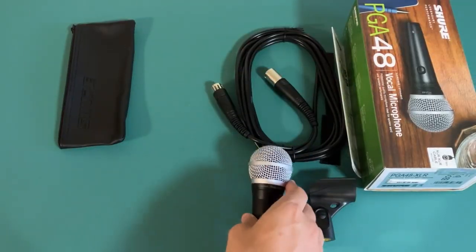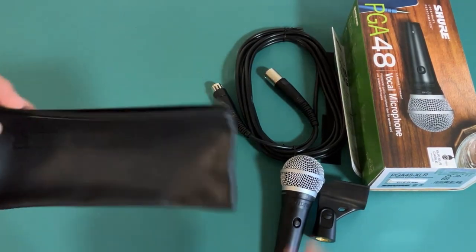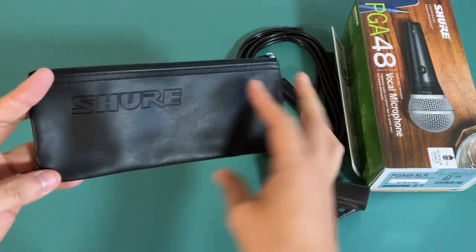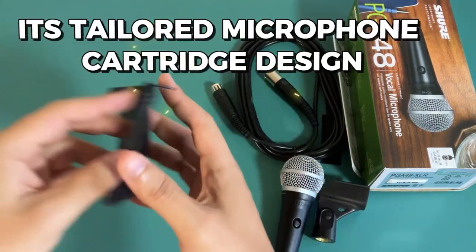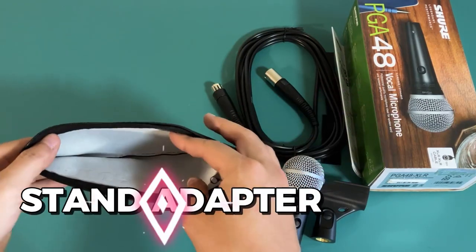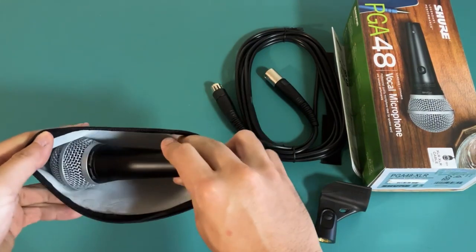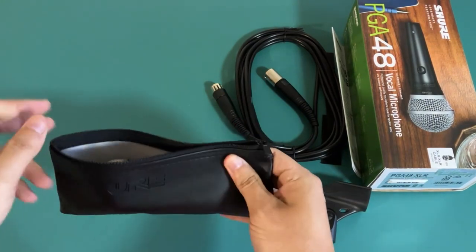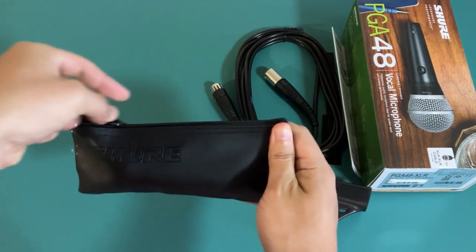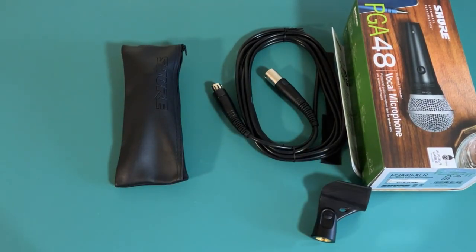If you're a parent looking for a reliable and high-quality microphone to capture those special moments with your young kids, the Shure PGA48 is definitely worth considering. Its tailored microphone cartridge design, cardioid polar pattern, and stand adapter make it easy to use and produce professional-sounding audio. And with the added protection of the included zipper pouch, you can rest easy knowing that your microphone is safe and sound. That's it for this video — I hope you found it helpful.